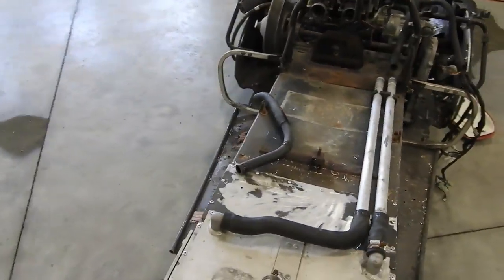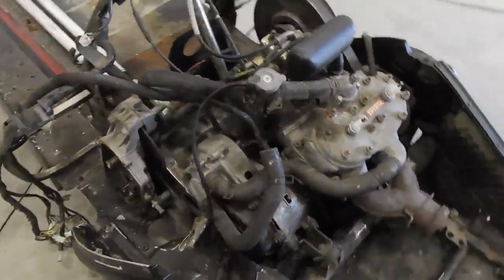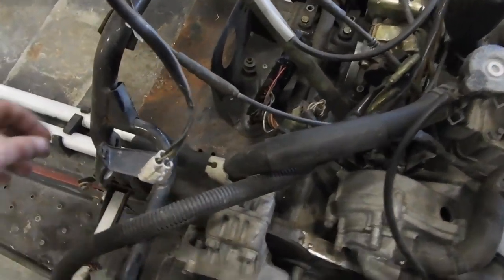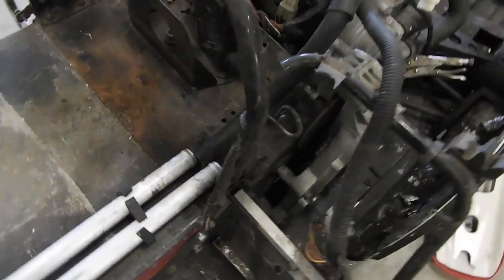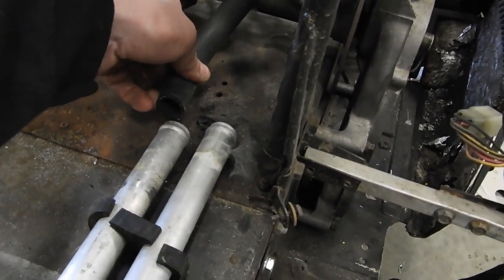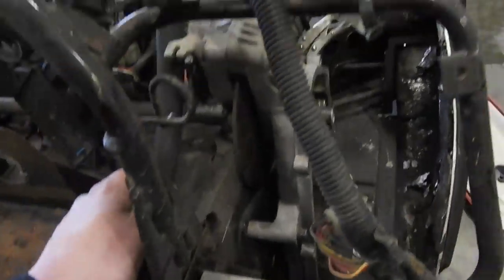Or I might just build one — weld some aluminum together. As far as the coolant lines go, it's actually not too bad. This is the original top line and it bends pretty well to just go in there. I had to cut it down and cut a big chunk off, but the problem is this hose is the same size as this aluminum line, so I'm going to have to figure something out for that.